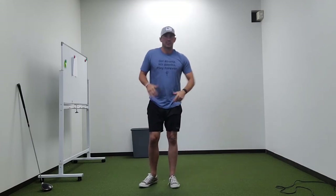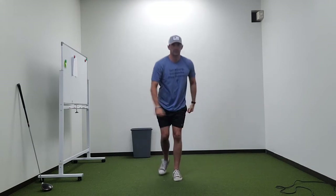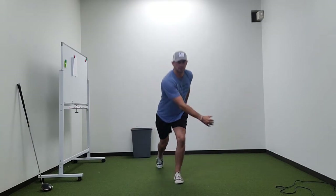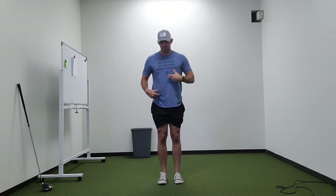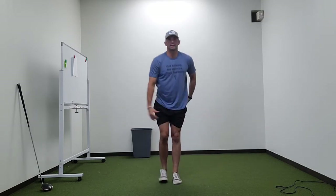Now get the lower body firing. We're going to do a step back lunge and reach across — step back lunge, reach across. You don't have to go super deep; go as deep as is comfortable. Do 8 to 10 on each side.